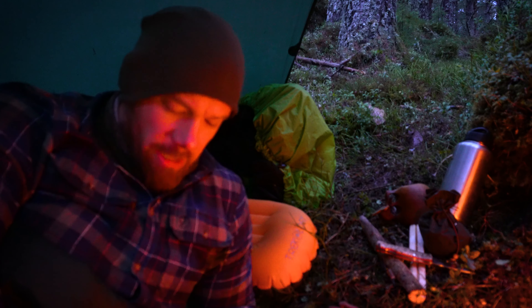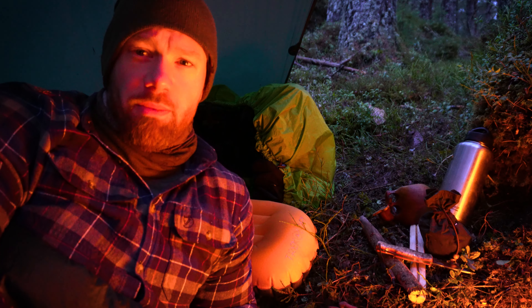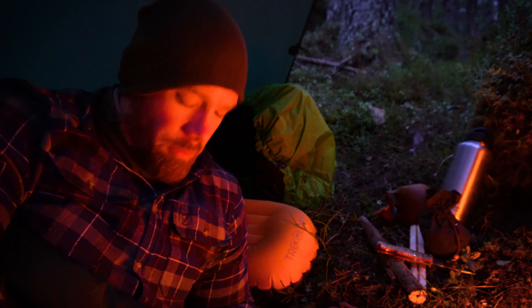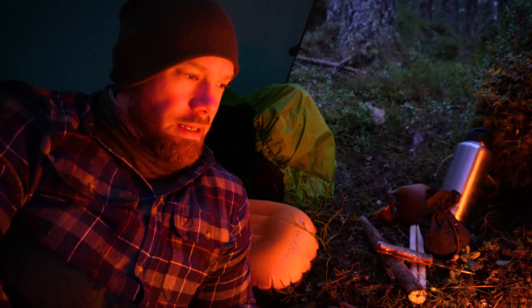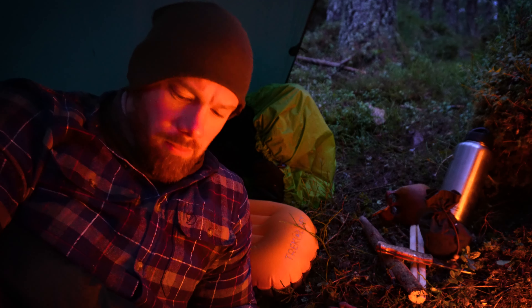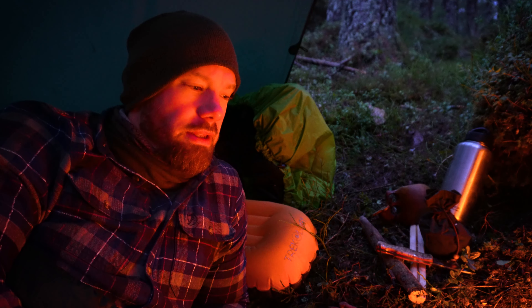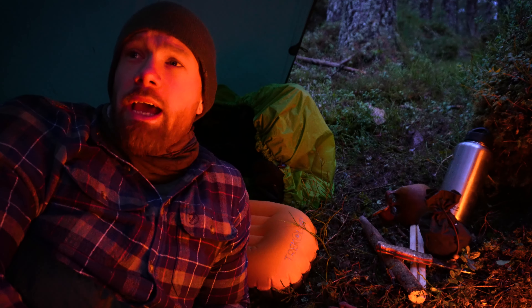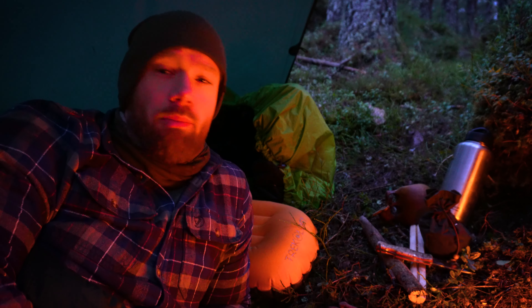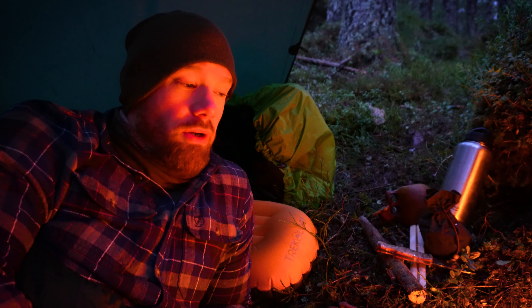Right folks, that is 10 o'clock. I'm in my sleeping bag — I'm just going to lie down by the fire, watch it go out and then I can go to sleep without worrying about it. It's been a really, really nice evening. Very comfortable in front of the fire. Nice and still, no wind, no rain up until this point. End of the day ended up being quite pleasant, to be honest.